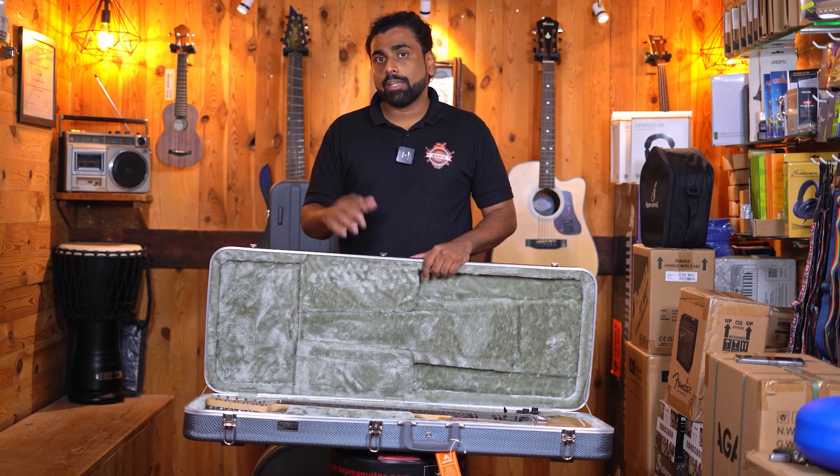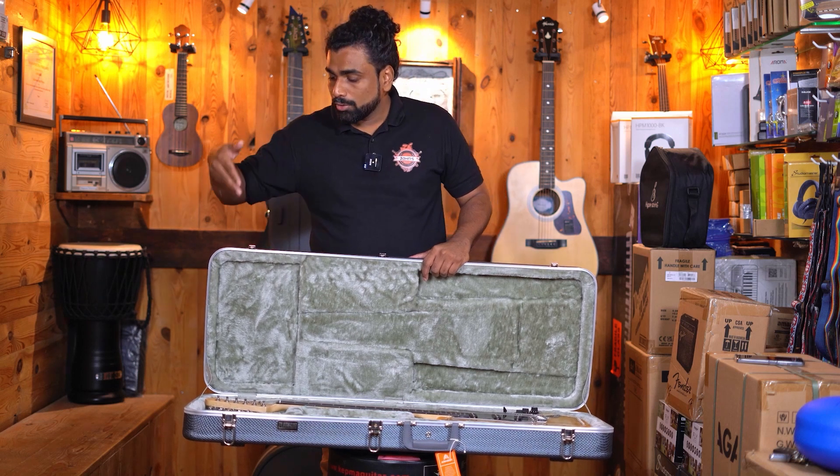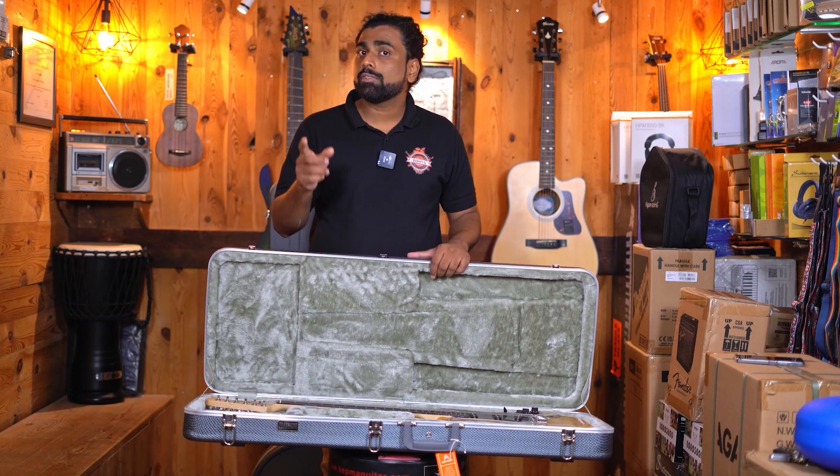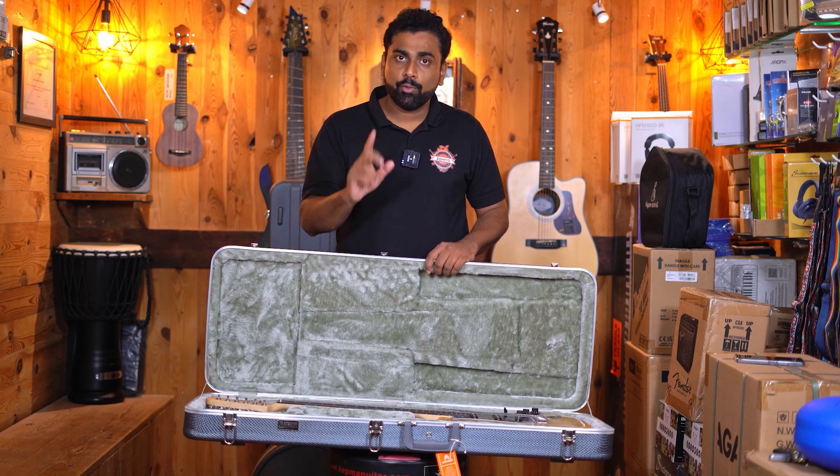Even when it comes to acoustic, we cannot really fit a 12-string guitar because the headstock is longer, so it won't fit. The internal dimensions are also mentioned on our website page — please do check it out before you order this product.